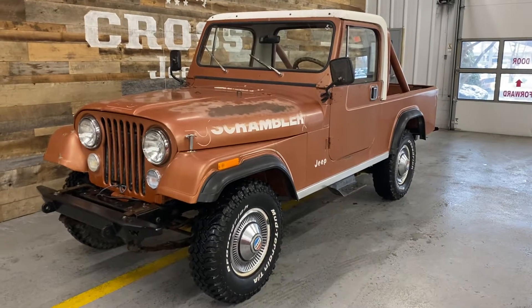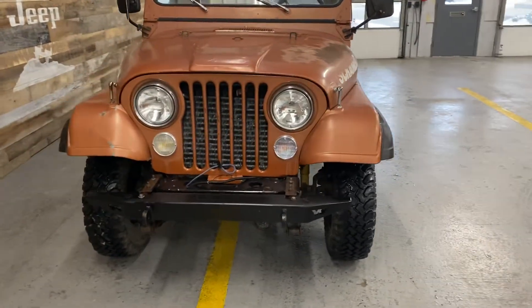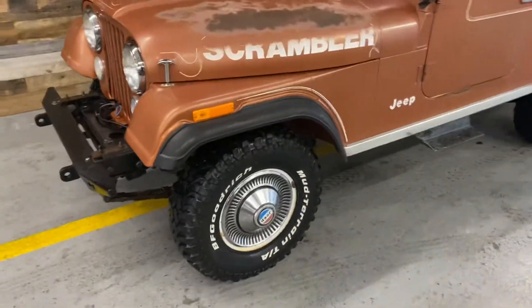Hey guys, doing a wrap-up video on the scrambler. It didn't need a ton under the hood — it's got the original inline six-cylinder and just needed a tune-up. We put new belts on as well, and did nothing with the body because it is real solid.